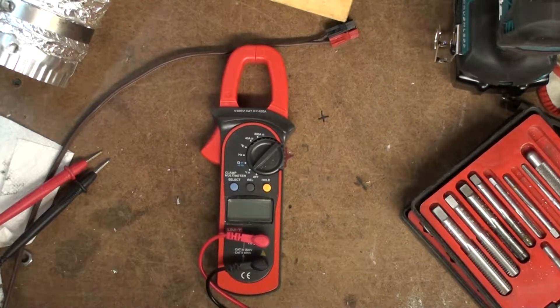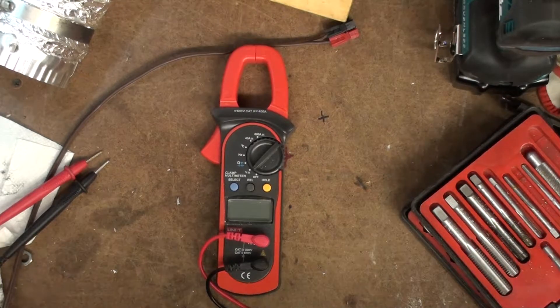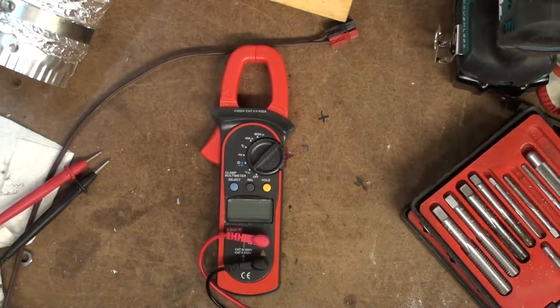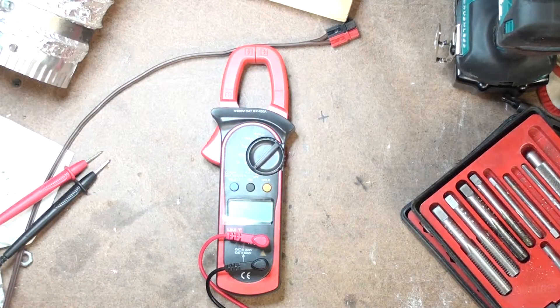I'm not going to even test it or worry about it. The main reason I got this is I needed a clamp meter that could do DC and low amperage DC, below 40 amps, was fine. And it worked pretty good until this morning.